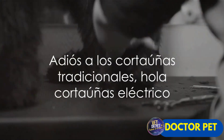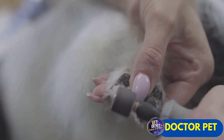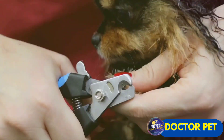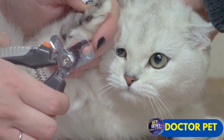Ever wrestled with regular nail clippers to keep your furry friend's nails in check? The fear of causing harm? The struggle to keep your pet still? The minutes ticking by as you carefully maneuver the clippers? It's not just a task, it's a test. A test of patience for both you and your pet.